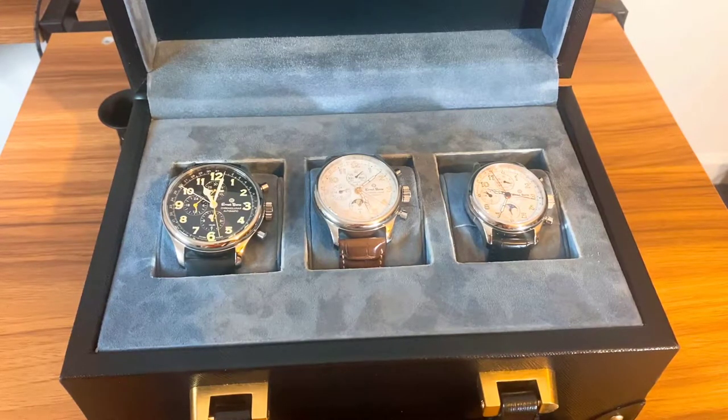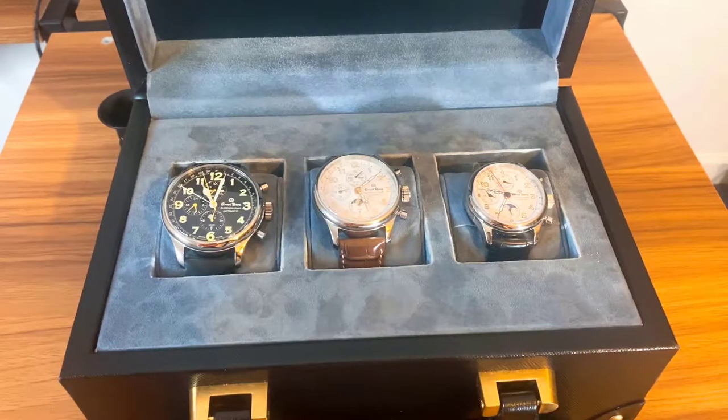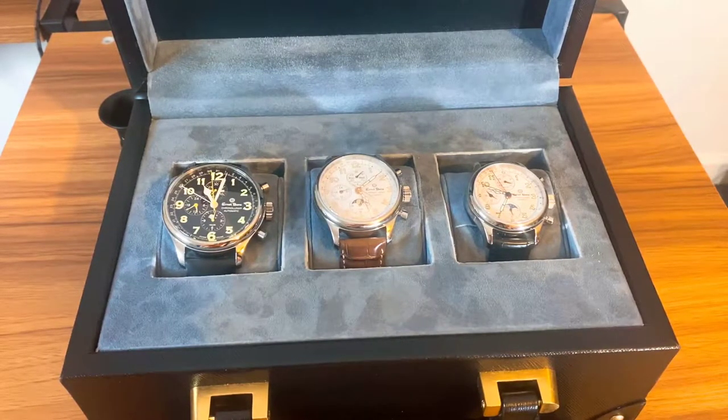These are a triple date, moon phase, and GMT watch — a lot of complications in one piece. They range in price from about $6,000 up to about $7,200. These are indeed handmade in Switzerland. If they had Jaeger-LeCoultre on the dial they would definitely be $20,000 to $30,000 pieces all day long, given the complications you get with them.